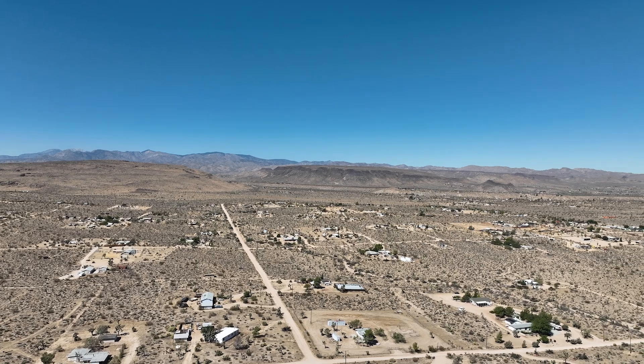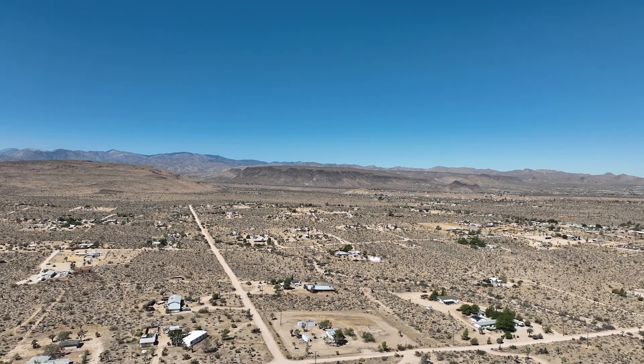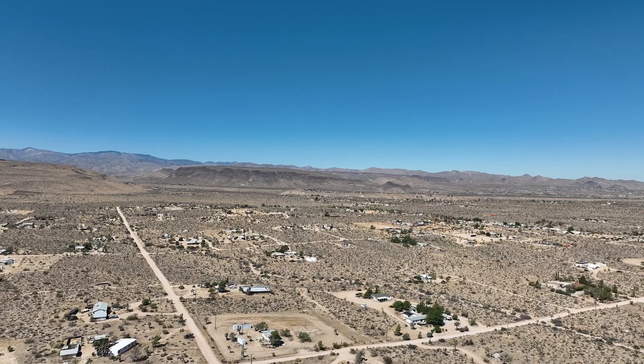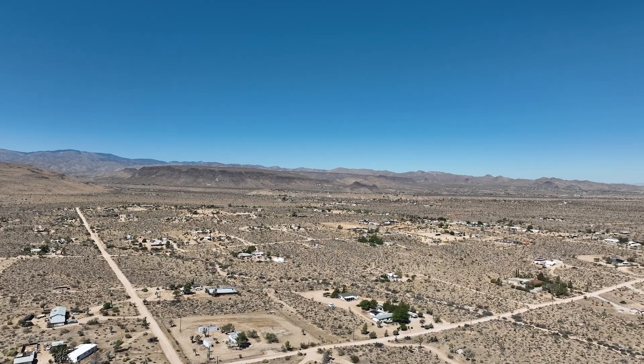If you have flown the Mavic series before, you'll feel right at home with the Anzu Raptor. Once you power up the drone and controller and click on the Aloft icon, the flying experience is pretty much the same. It's a great drone — I love how it handles in flight with steady but responsive controls. The gimbal is super smooth and the image quality is fantastic. Let's take a look at some of the images we shot.